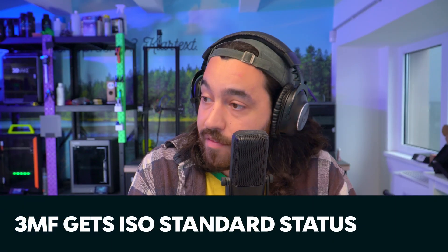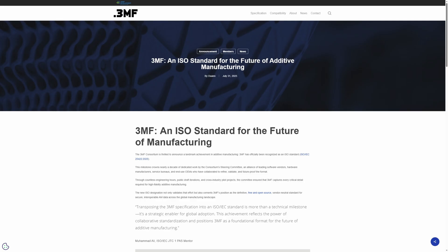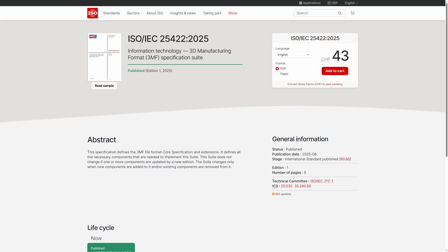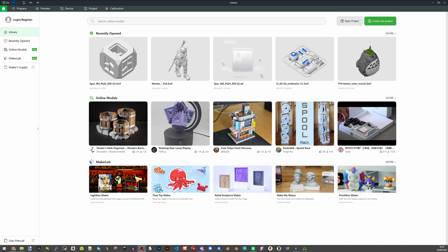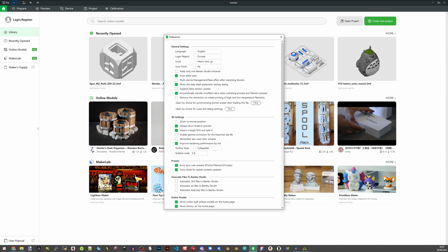In other news, the 3MF file format — STL's cooler, more talented cousin — has officially earned ISO standard status. The STL is old; it was created in 1987 by 3D Systems and it's just geometry alone. But 3MF is basically a profile with all the settings you need in a very compressed geometry too. Having this as an ISO standard will provide greater streamlined use between different fields which may use 3D printing, as this tech quickly expands into a multitude of industries.